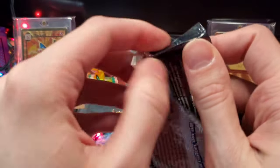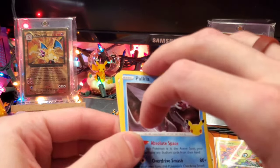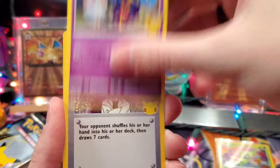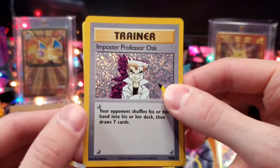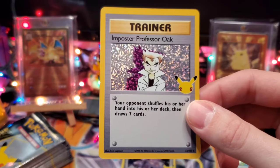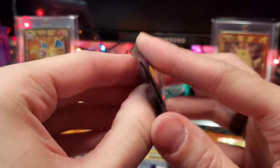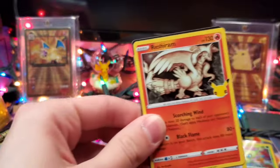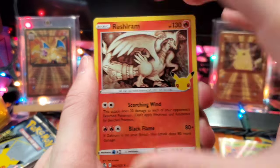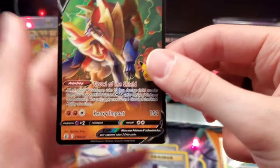We are looking for the Mew EX, the Umbreon Gold Star, the Tapu Lele GX, and Reshiram. In pack two we get trolled by Impostor Professor Oak. Going into pack number three: Reshiram, Dialga, Palkia, and Zamazenta V — not too bad, yet another hit.